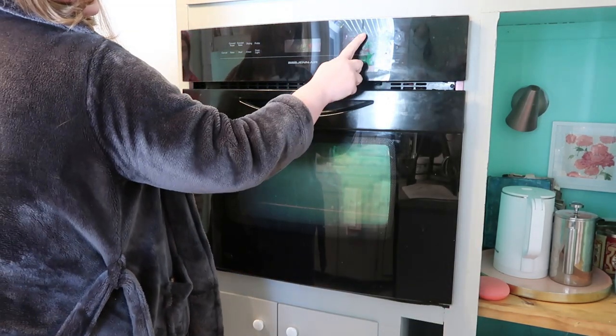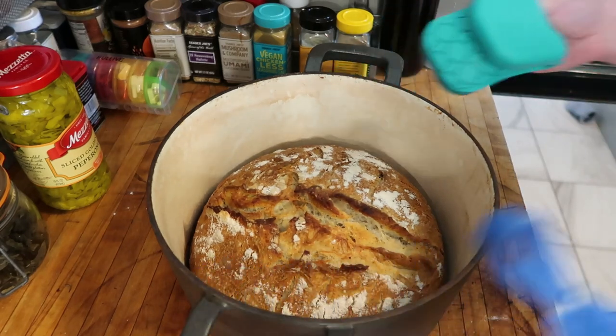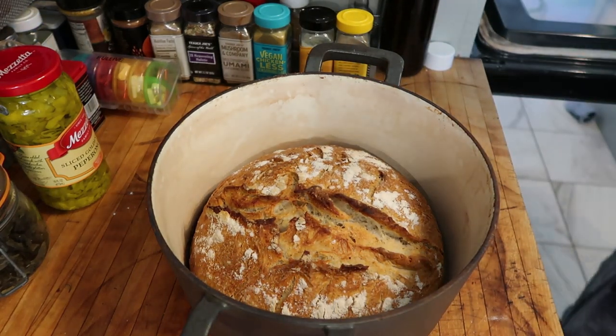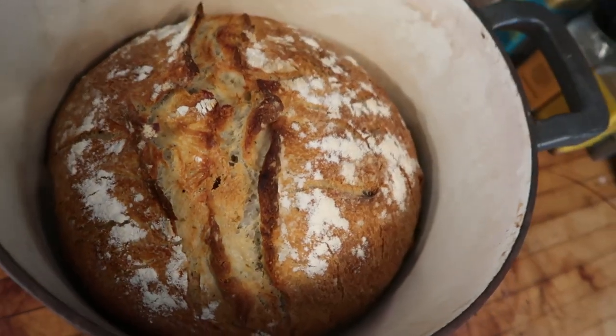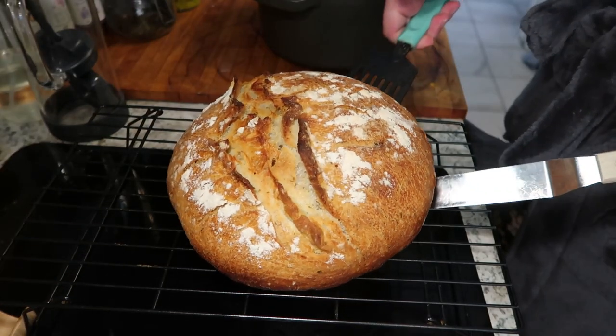Seriously guys, nothing is more impressive than whipping this loaf out of the oven. The whole family always comes right to the kitchen because they can smell it when it's done cooking — so warm, so comforting, so delicious. That is our easy crusty loaf. I hope you enjoyed this video and I hope you're inspired to bake a little bit of bread. I know it's not everyone's cup of tea, but if it's something you've never done before and it's really intimidating, a nice loaf like this is a really easy way to start. So get to baking, come on back for more. Thank you so much for watching and I'll see you in the next one. Bye!